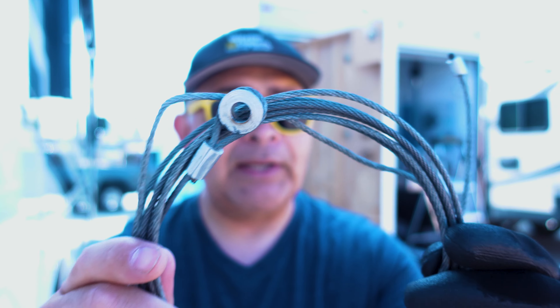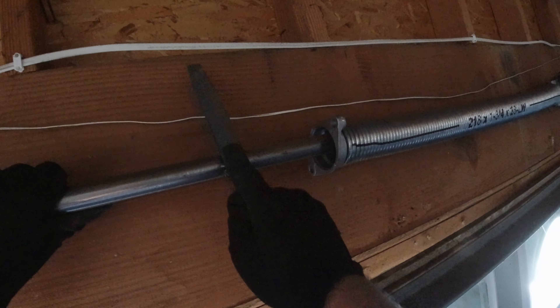Hey, party people. We're out here in this RV repair shop, and we're going to be replacing these cables right here on that toy hauler, utilizing the same pro tips and principles as we would use on changing cables to an actual garage door. Let's party.